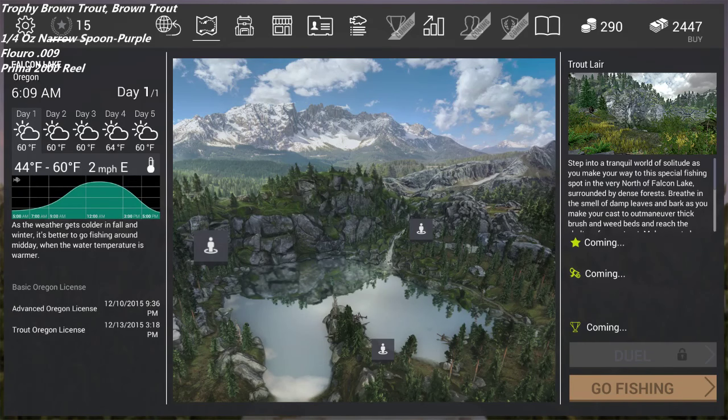What's up? Today we're going to talk about Trophy Brown Trout and Brown Trout — where to catch them, how to catch them, and what that looks like. I know it's been a while since I made my last video, so thank you guys for your patience while I went through a huge move and a lot of other stuff. Anyway, moving on.